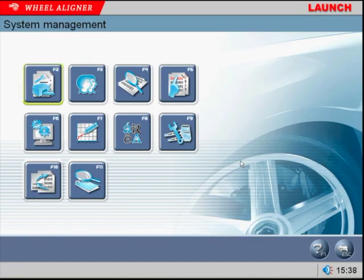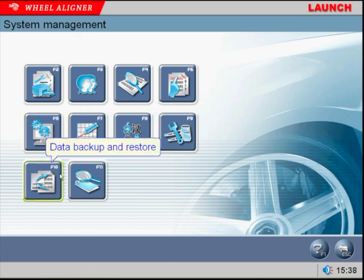This saves the shop valuable time. The assistant management program is a unique feature of the Launch aligner. It allows the tech to check and/or set up many things regarding the selection of certain alignment parameters, as well as setting up and checking the aligner hardware and software.